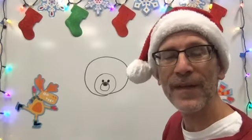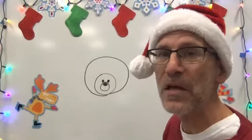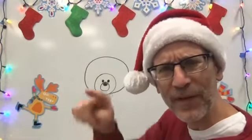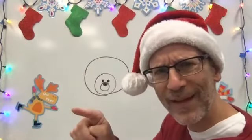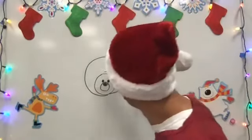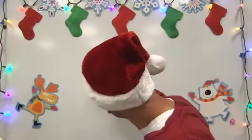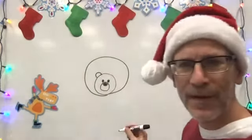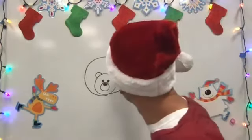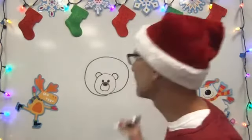Now we're going to draw the ears. The ears are also circles but they're kind of chopped off — they're almost like just rainbows. You're going to start to make a circle and then stop. The ears go right on top of the head. Put one on each side, like that.